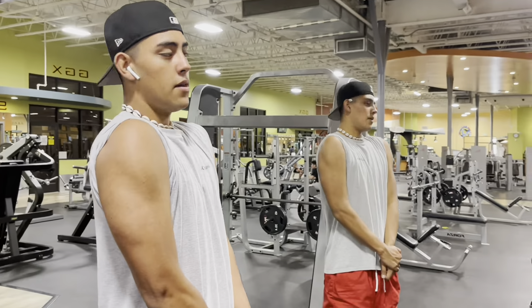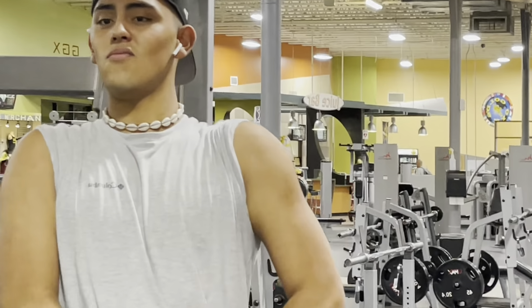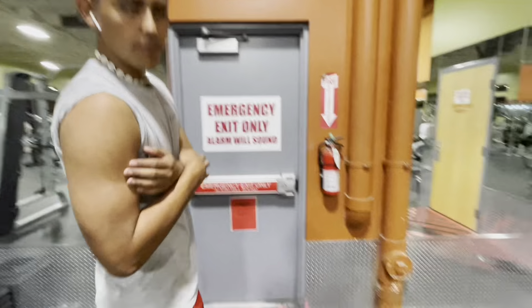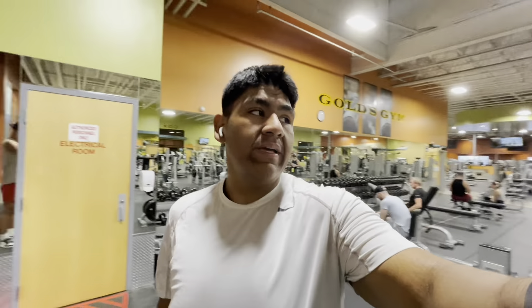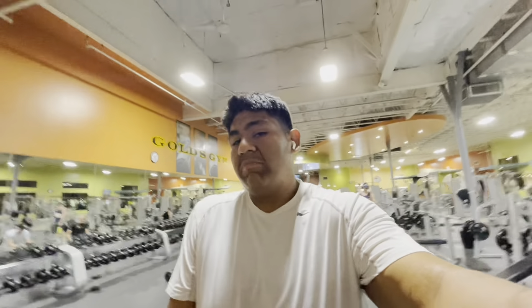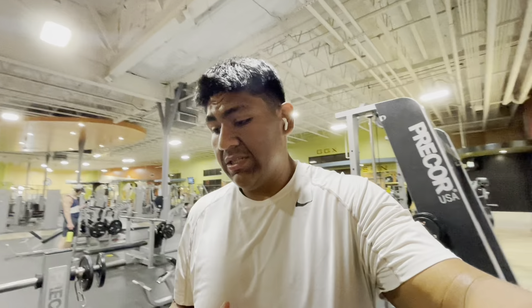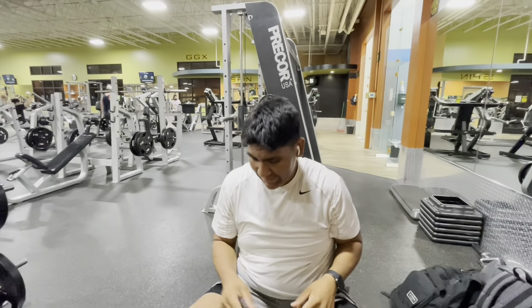This is what the boulder shoulder workout does — look at him. He's already feeling himself, he's got them boulder shoulders. The next thing we're doing is an Arnold press. I've seen people do this so many different ways. I'm going to do it the way I do it — if you do it differently, that's okay. You don't have to go heavy. It's not about the weight, it's about the movement. The weight will come.